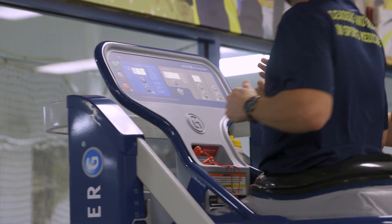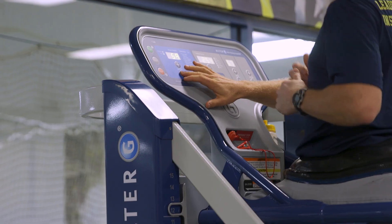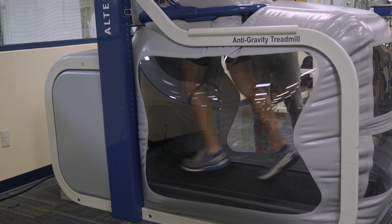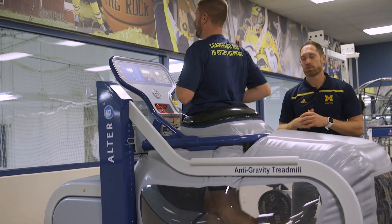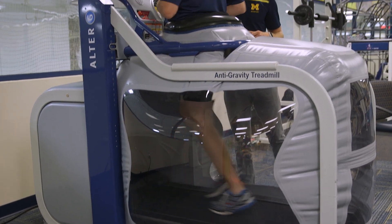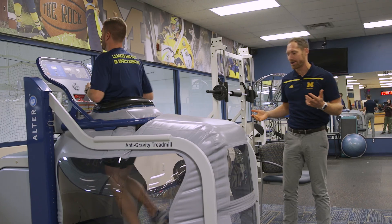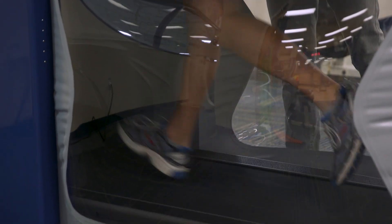So let's say we wanted to take him into an even more unweighted position — the machine goes all the way down to 20% of body weight. So we'll incrementally go down. Now we're as unweighted as we can be with this machine; he is now running at 20% of his body weight. At that point it is going to be pretty challenging to run with normal mechanics because you are so elevated.